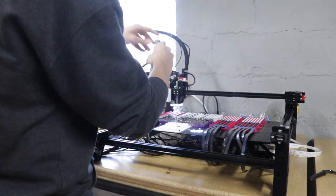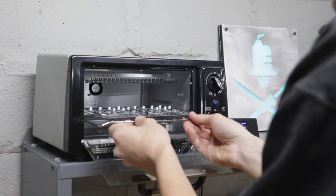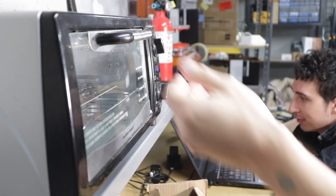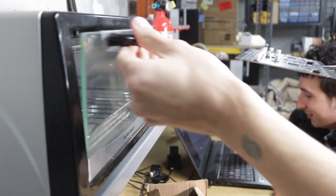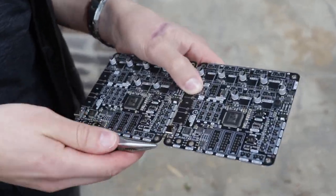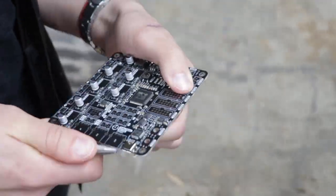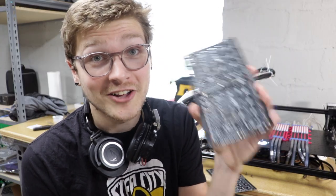After it was all populated, I unscrewed it from the jig and put it in the reflow oven. And that's it — this is the first panel made on the Index.